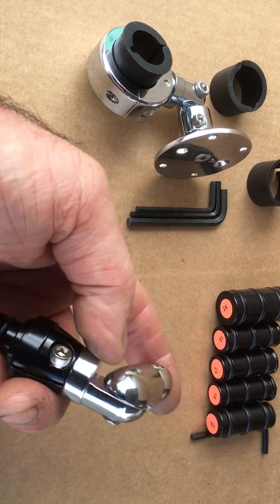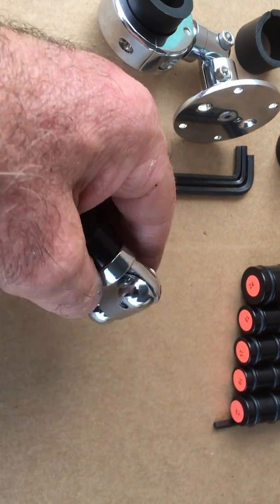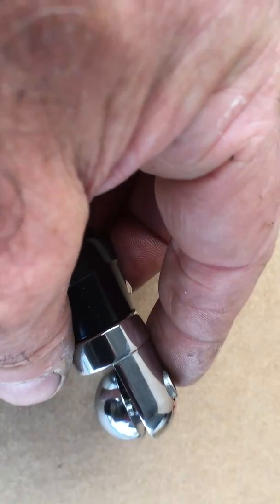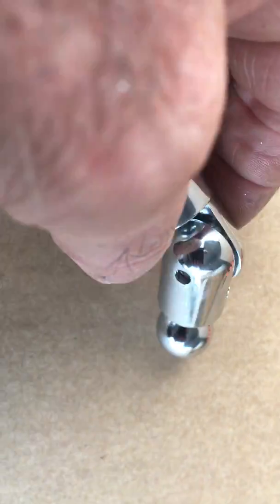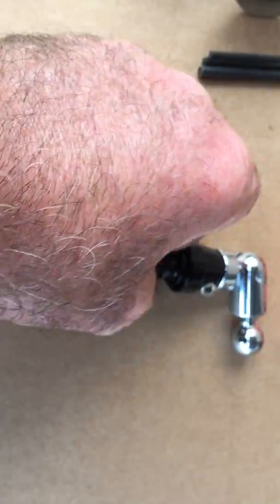The way this works, as you can see, is there's a pin in there. So once you lock that in, this won't move. The pin goes into holes, so once it's locked it doesn't rely on friction — it is a positive locking device.